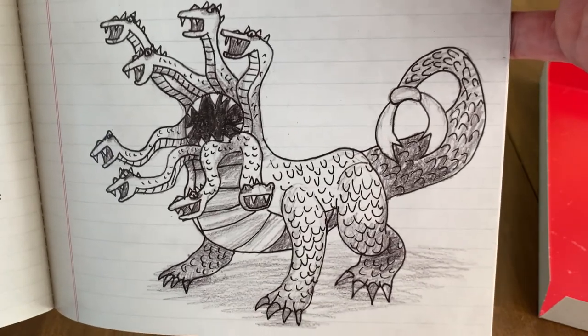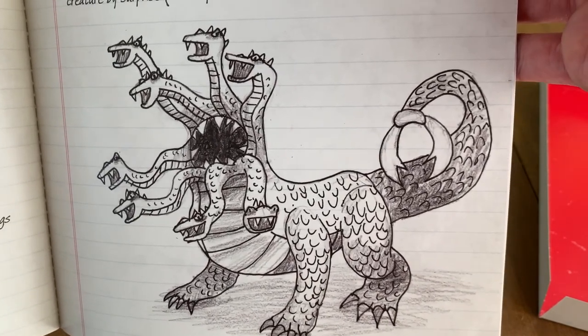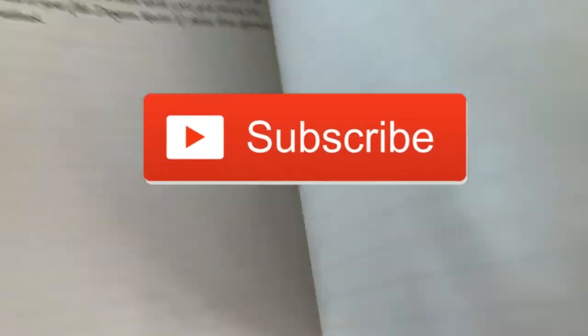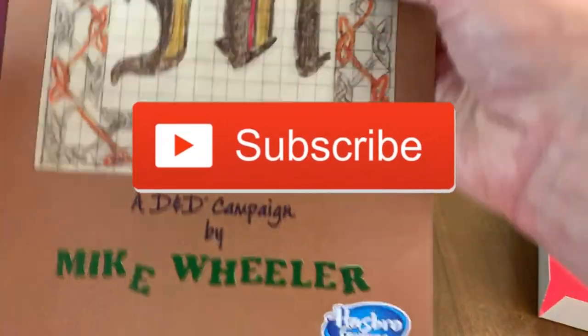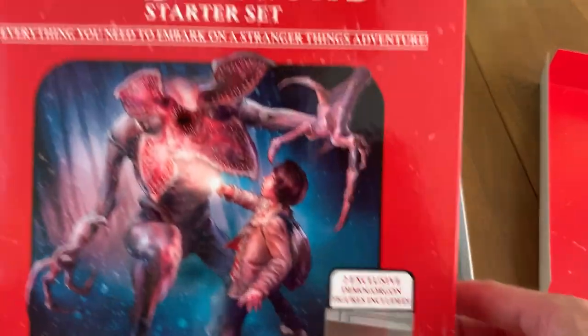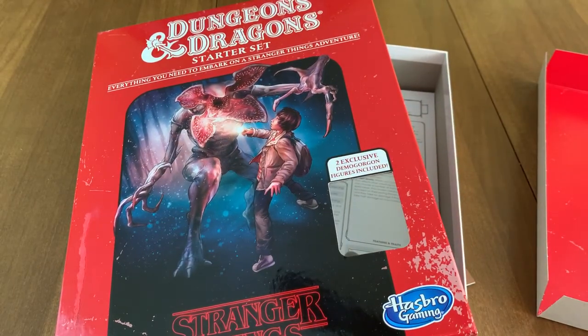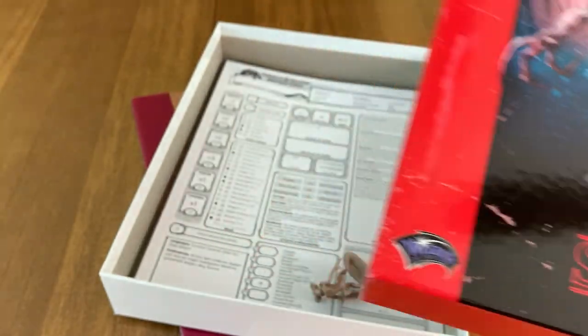You can't have Tiamat in an early adventure. But yeah, that's a beautiful looking Hydra. I think it's super cool that they made this and I love the little Demogorgon miniatures. I love the cover art and I love everything about the look and feel of the game. The problem I have is, anybody who plays D&D — this is pretty much useless for them. They already know what they're doing.